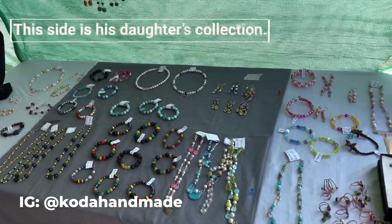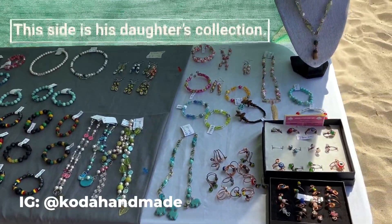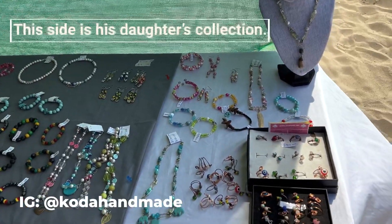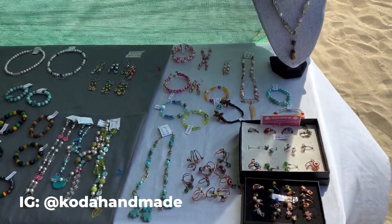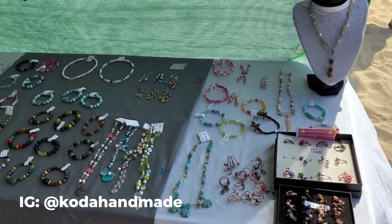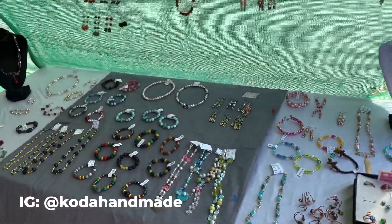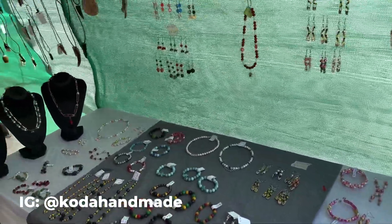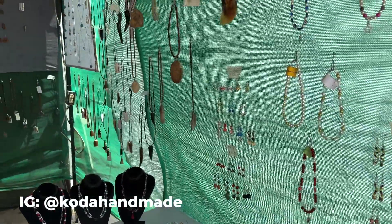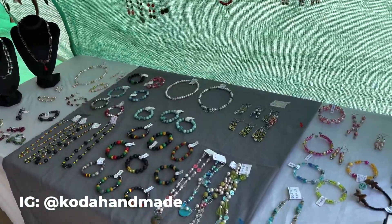I was talking to your dad about his collection and all that, and he's just beaming whenever he talks about you and your stuff. Because not necessarily because you're somebody's child are you going to pick up on the same artistic traits. But it's really cool that both you and your dad have this talent, and your stuff feels like it can go with anybody in his style.